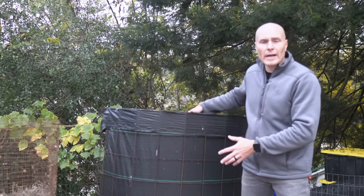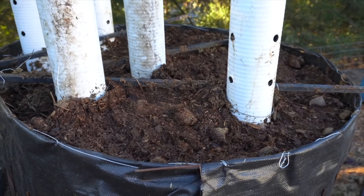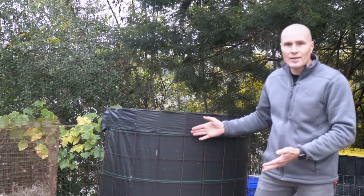A year ago, I filled this bioreactor with 100% horse manure. I added some worms from another compost pile at the very beginning. Other than that, I haven't done anything to it other than removing the vent pipes and watering it on my drip irrigation system. It's just sat here passively for the past 12 months. Let's see what the contents inside look like.